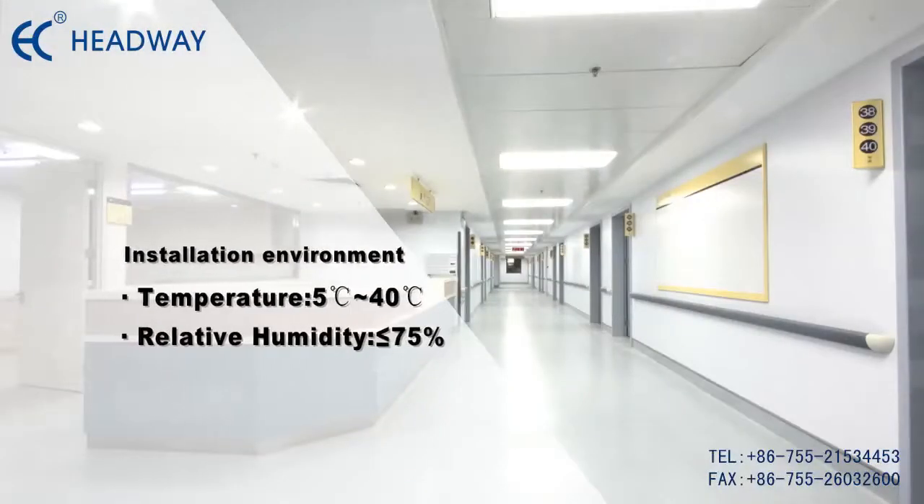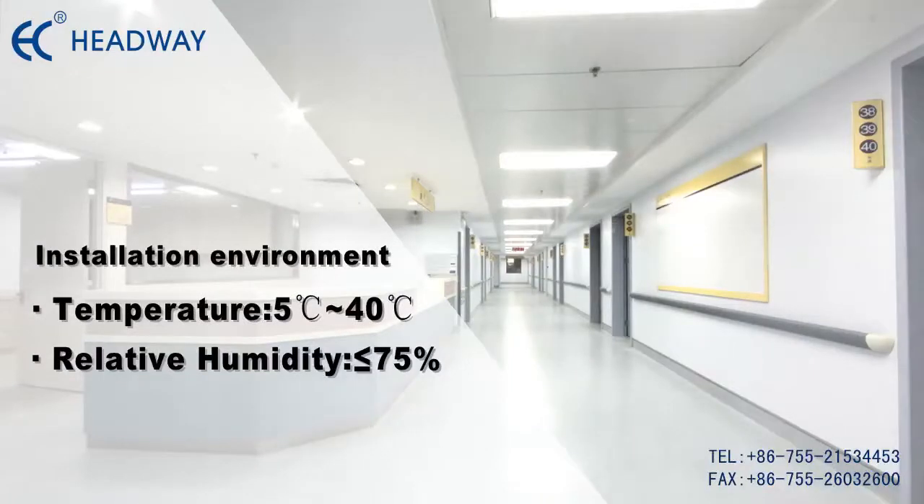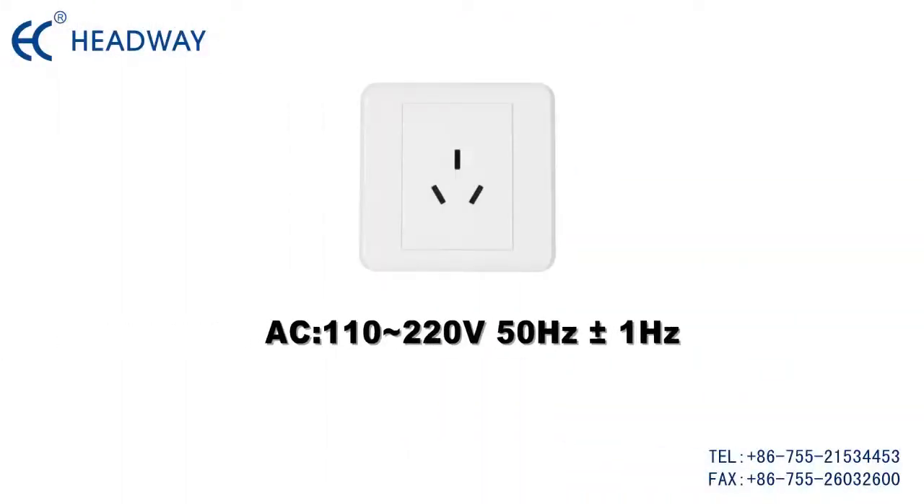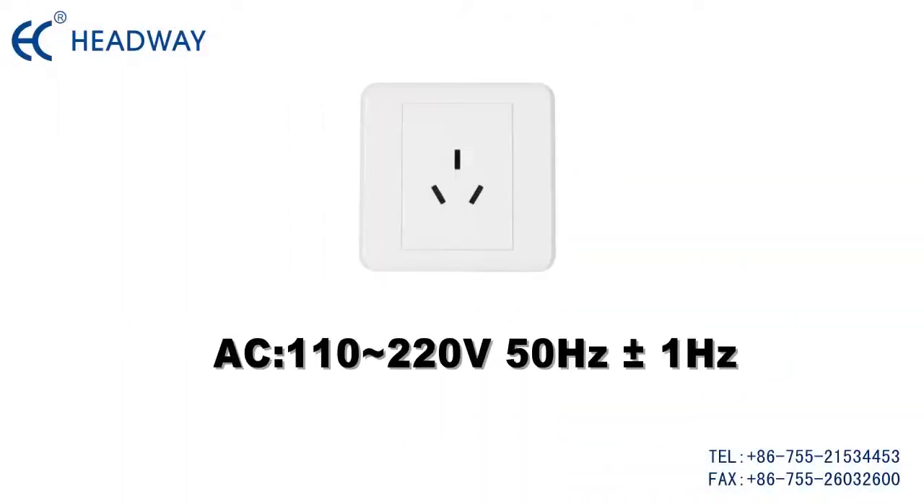Before installation, please check the installation environment first. Ensure the normal operating temperature is 5°C to 40°C, and relative humidity less than or equal to 75%. The AC power supply should be 200 to 220 voltage, frequency 50 Hz ±1 Hz.